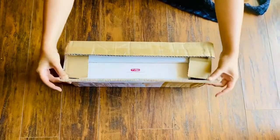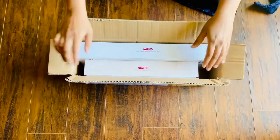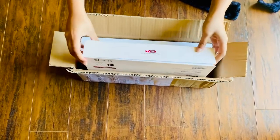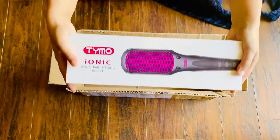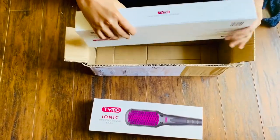Hey everybody, I'm Rashmi Krishna and today I will be unboxing the Taimo hair straightener brush and the Taimo hair color, which I just received today after a wait of about 20 days. It was shipped from China to Canada.